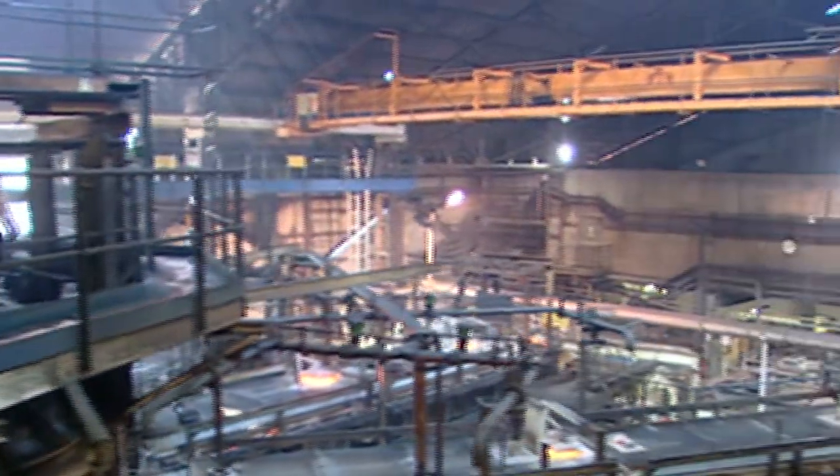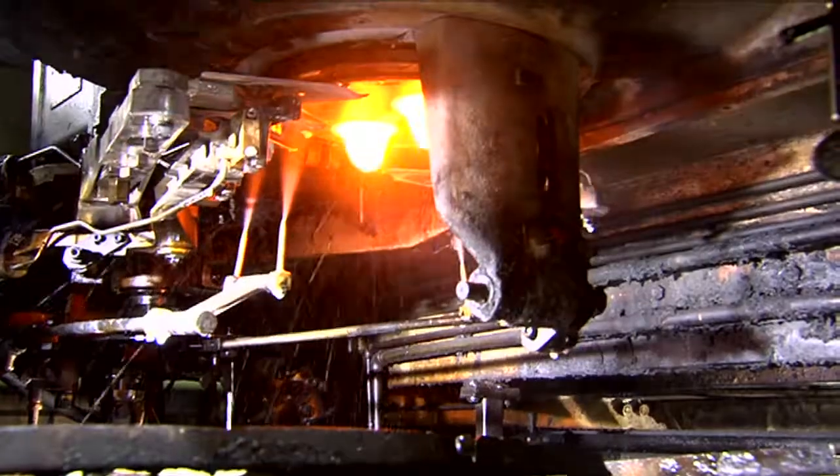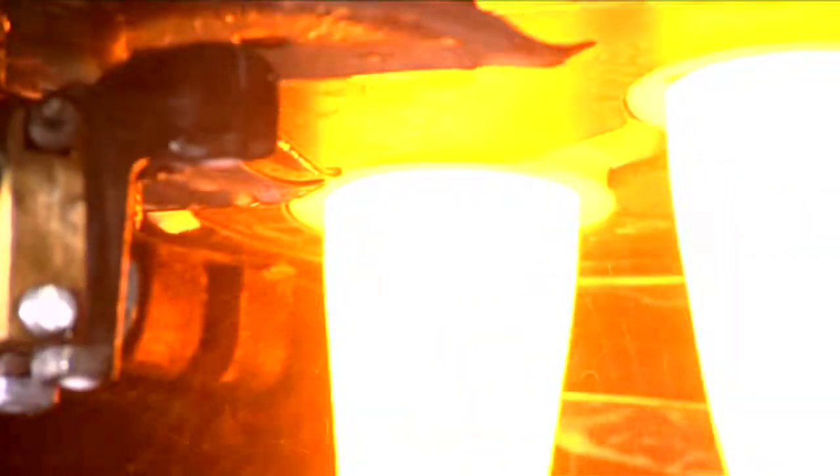The molten glass is then fed into narrow canals, known as feeders. It falls through an opening at the bottom of the feeder where it's sheared to form individual, uniform measures of glass, called gobs.